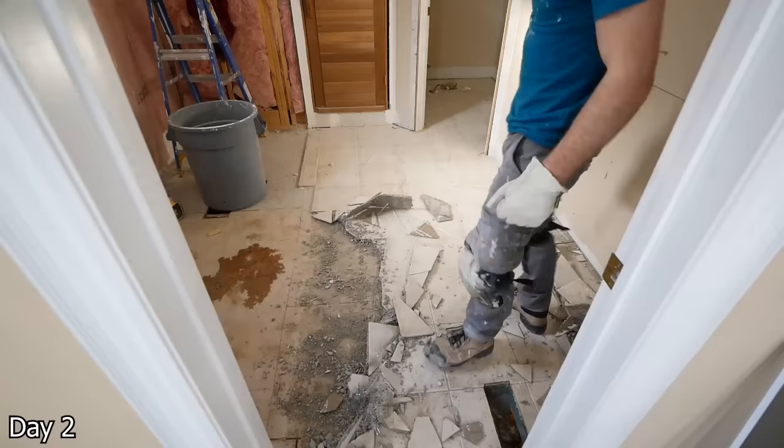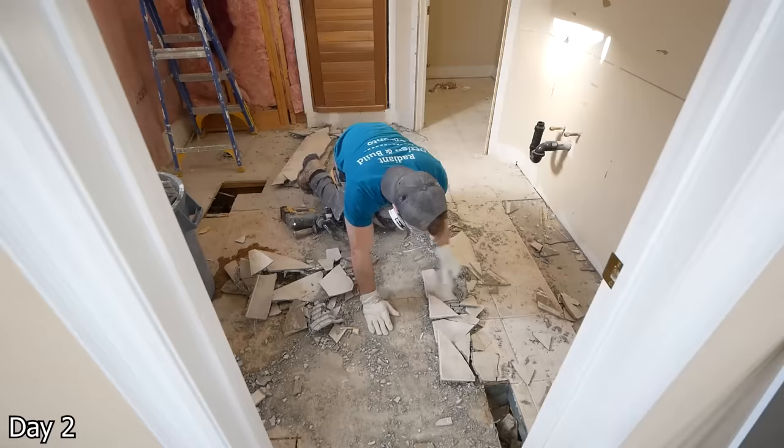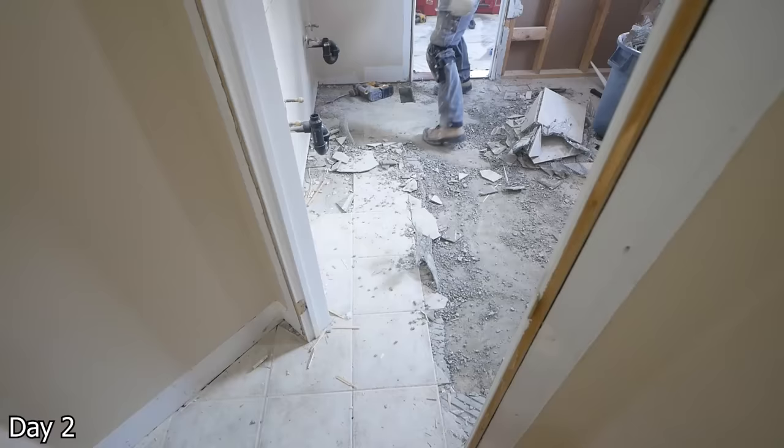The go-to floor installation method in my area is the lath. Depending on how many staples they used, it can be a real pain to come up. Either way, I like the SDS with the tile scraping bit — I just find it really makes short work of this. Still, it's a lot of work, but it's not too bad if you have the right tools.